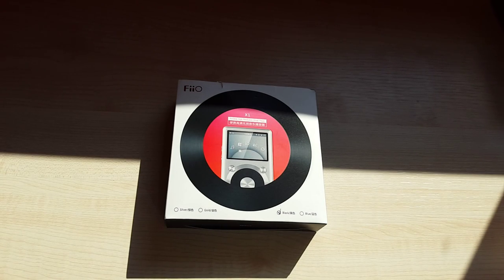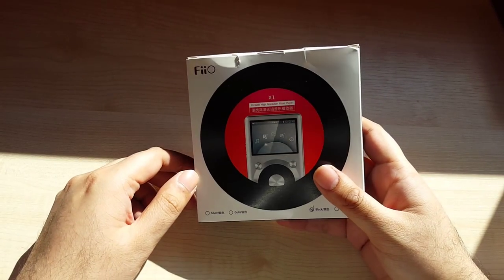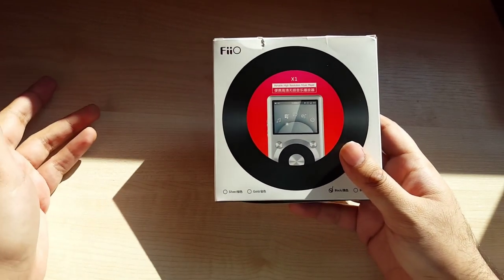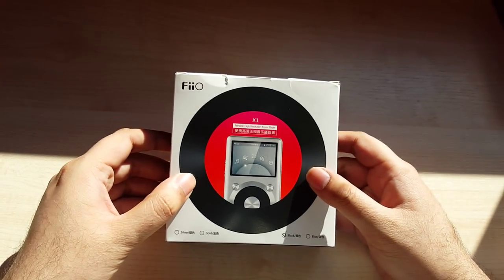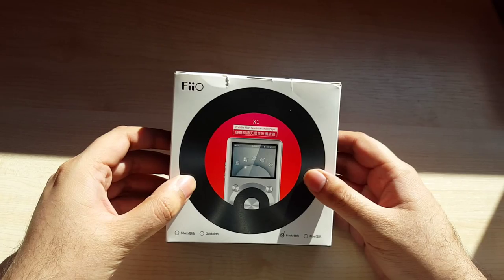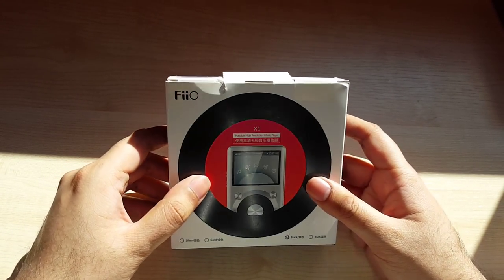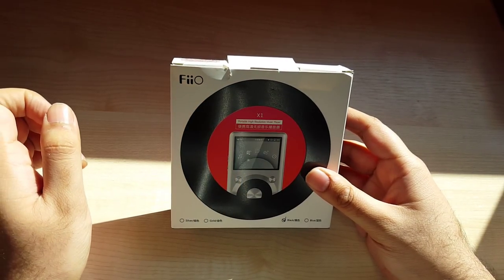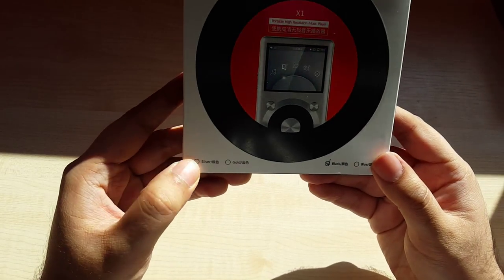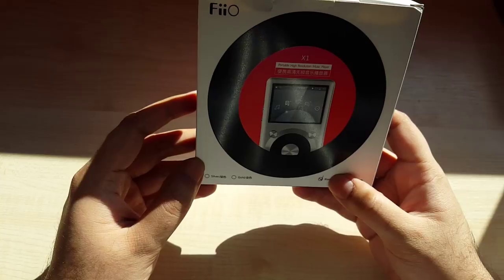Hello everyone and welcome to another review. This time I'm doing something a little different — instead of talking about headphones, I'm going to talk about a portable music player. This is called the FiiO X1 and it's marketed as a portable high-resolution music player. It comes in silver, gold, blue, and black — I bought the black one.